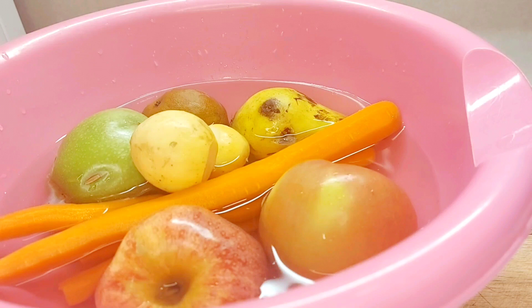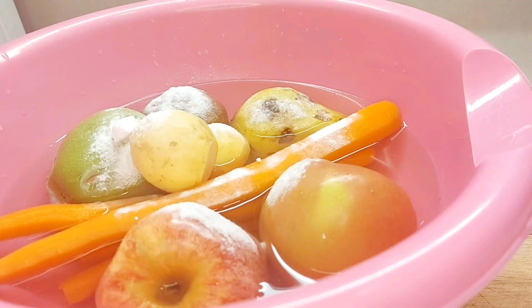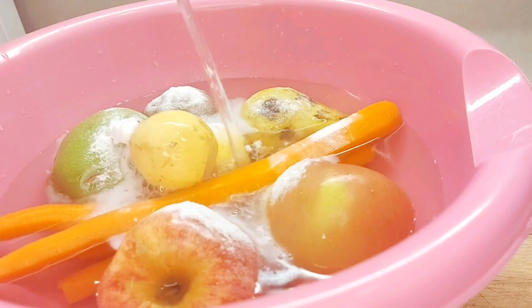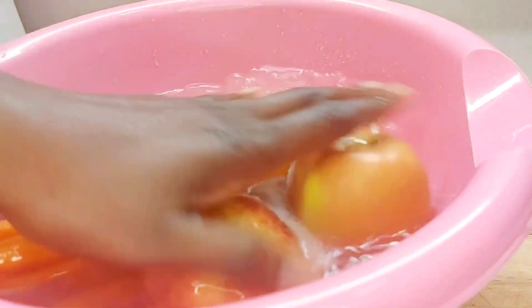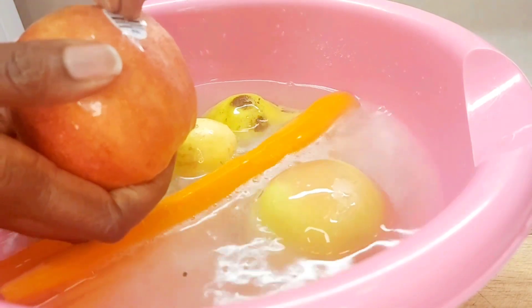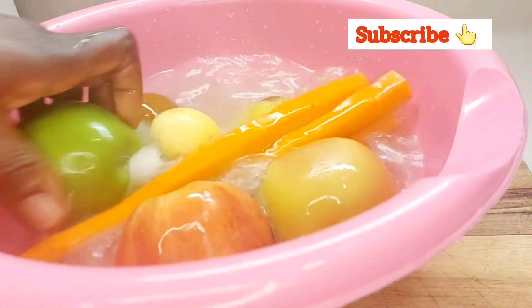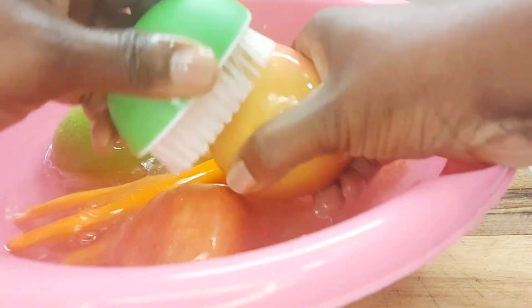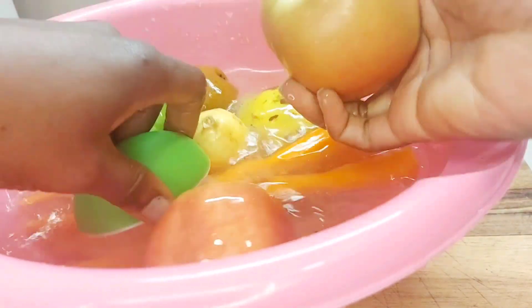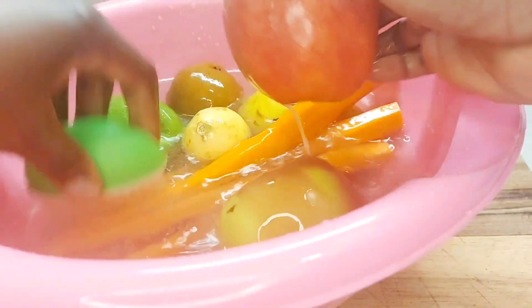Have your container with your fruits, pour some baking soda — you can do this on your sink. Then just rinse it off. This one has the label so we have to be sure that we get it out, then just wash them. You can use a food brush like I have here, just wash the outer layers of the fruits and then rinse them off.